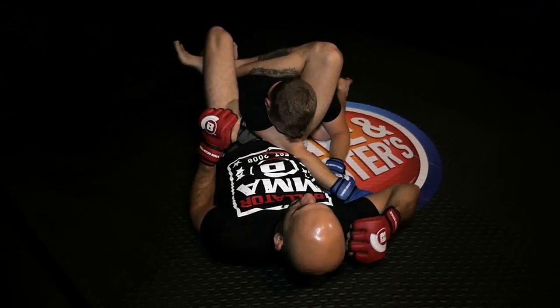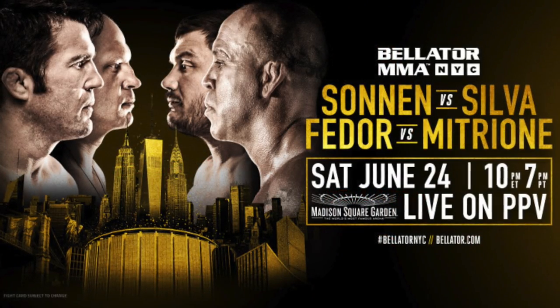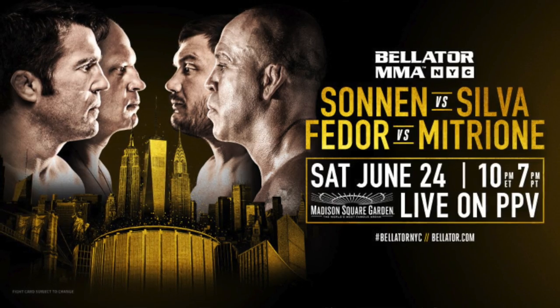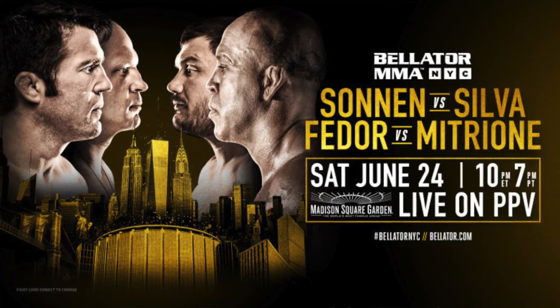All right guys, thanks for watching. Get ready because Saturday, June 24th is Bellator MMA's New York City debut. Your local Dave & Busters will be throwing the ultimate viewing parties for Bellator 180 and the New York City Pay Per View event. You don't want to miss it. And if you're in the New York area, be sure to stop by Dave & Buster's in Times Square for all the FanFest events. You know I'll be there.